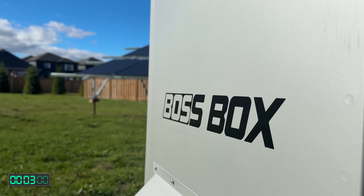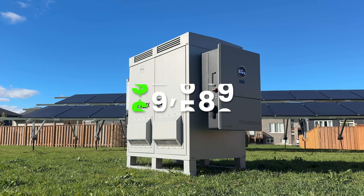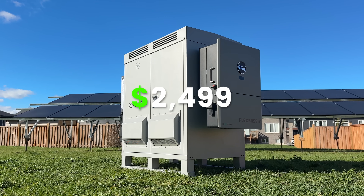Right now at the time of filming this video with our discount code, the Boss Box is $2,499 — which is a lot.